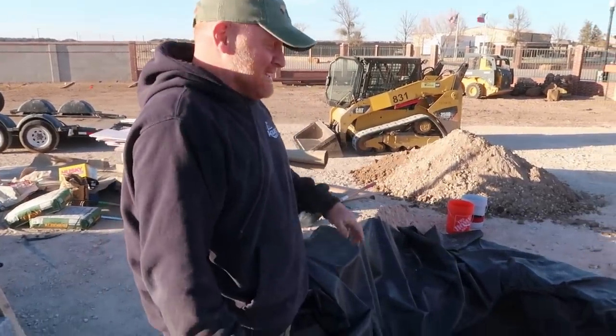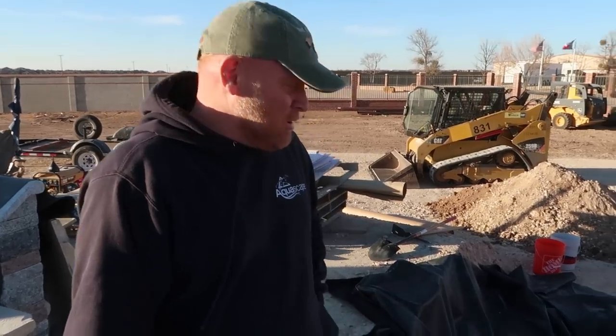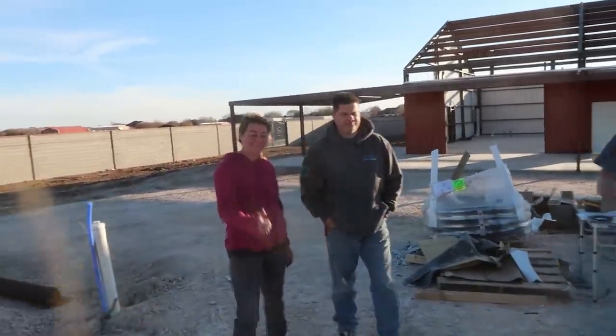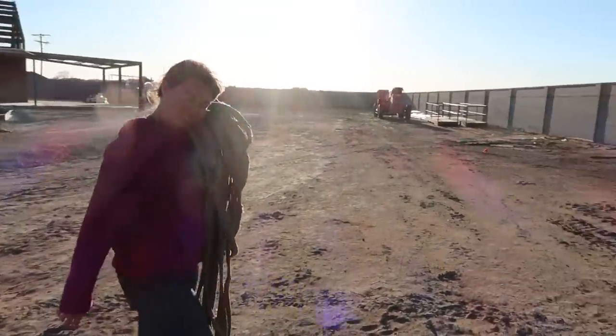We have three Chris's on this project. He basically did this whole thing by himself — down there digging, digging, digging. We've got 16 large aquifers in. We're really ready to start setting boulders.